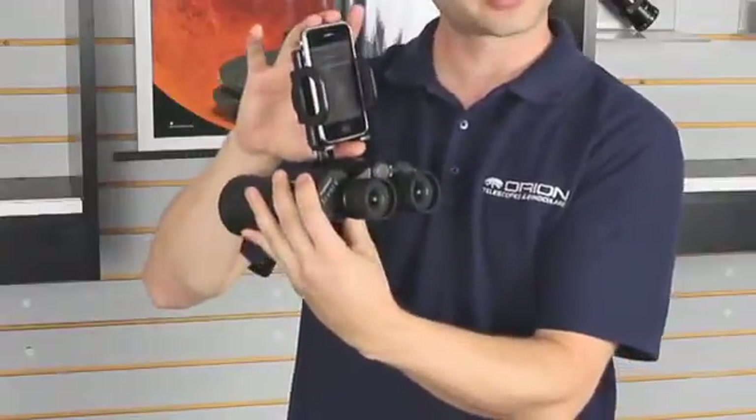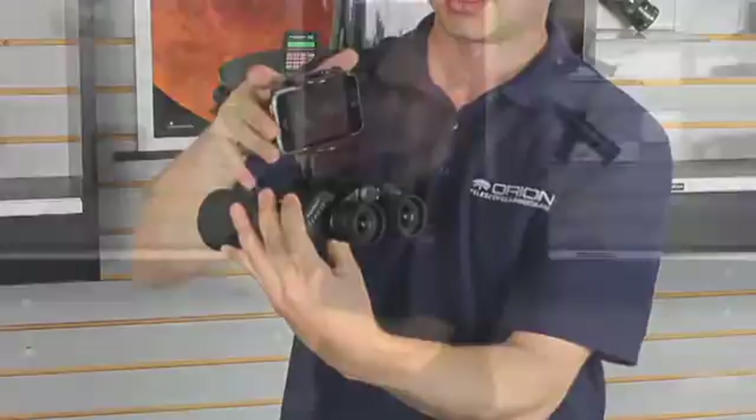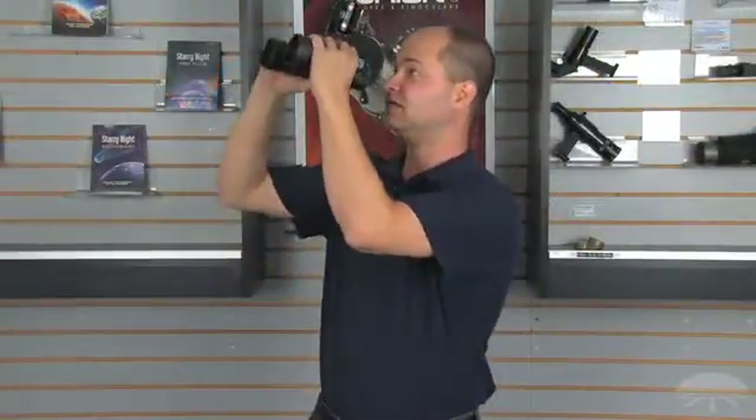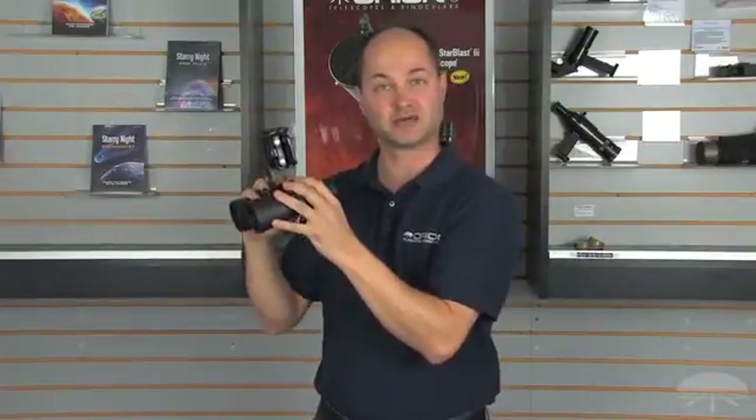You can use it in portrait mode or landscape mode depending on your preference, and simply view through the binoculars while looking at the finder scope. You basically now have a smart finder for your binoculars.